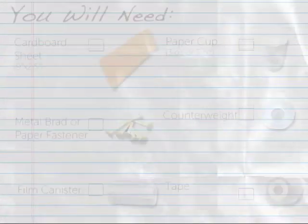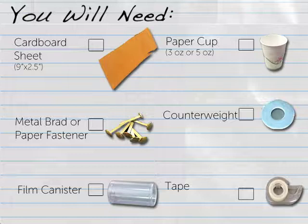To create one trough you will need the following materials: one sheet of cardboard cut to 9 inches long by 2.5 inches wide — the cardboard's corrugation or interior ridges should run along the 9 inch length — one metal brad or paper fastener, one film canister or other cylindrical object, and one paper cup that measures 3 ounces or 5 ounces.